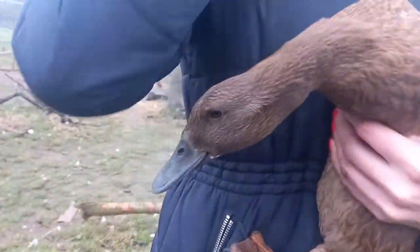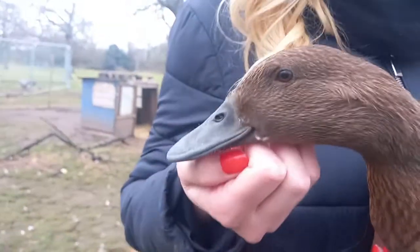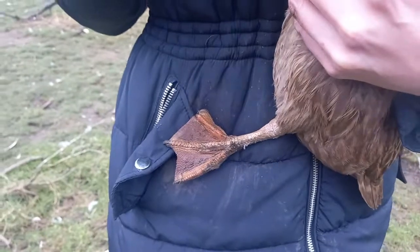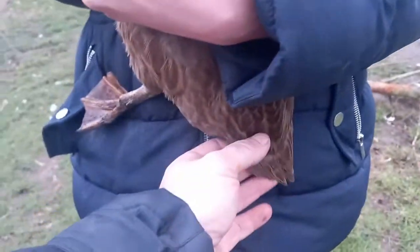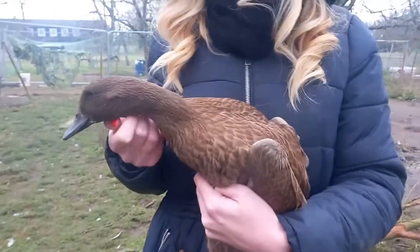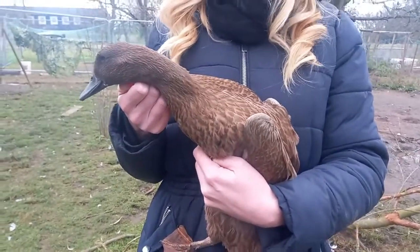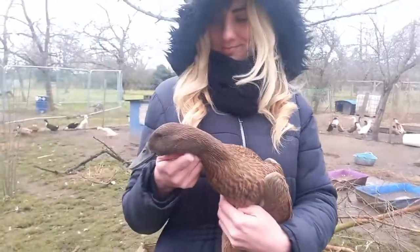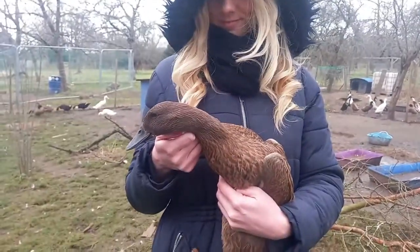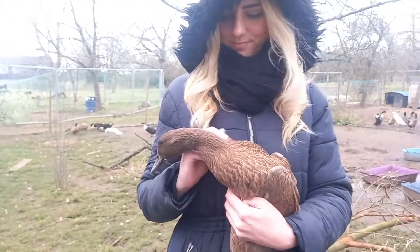They have a black bill, which can vary in shade a little bit, orange feet, and a small flat tail. These are really good garden ducks — they can't fly. They get quite big and heavy. Very good for egg production. These are basically the duck version of a standard brown ISA hen, so they provide a lot of good duck eggs.